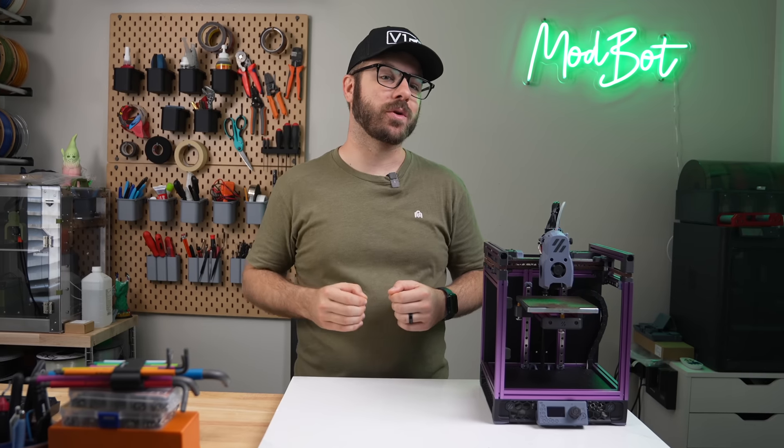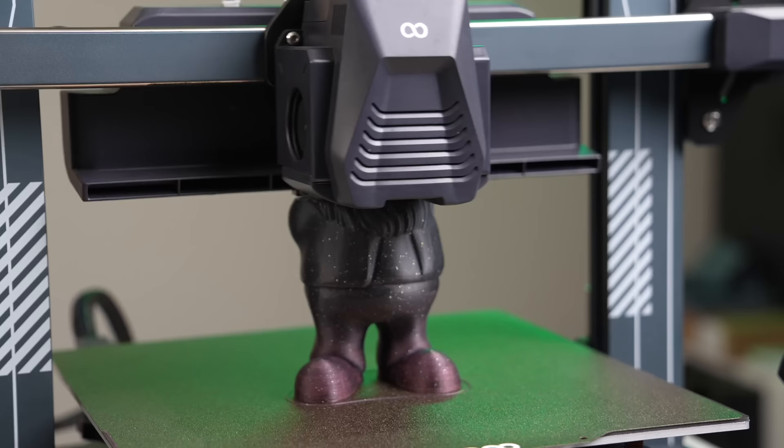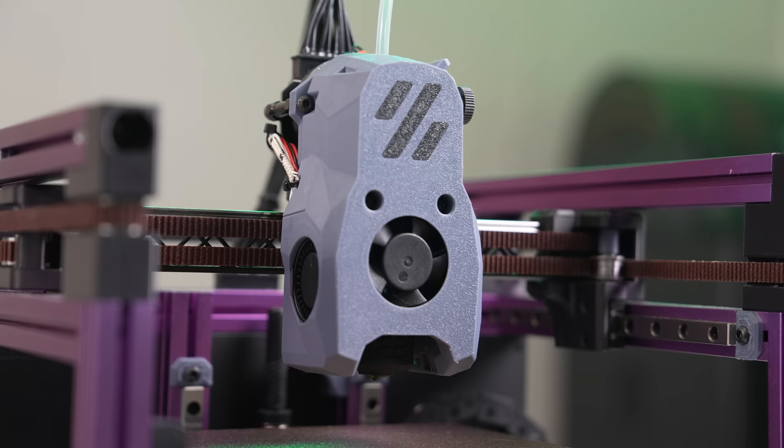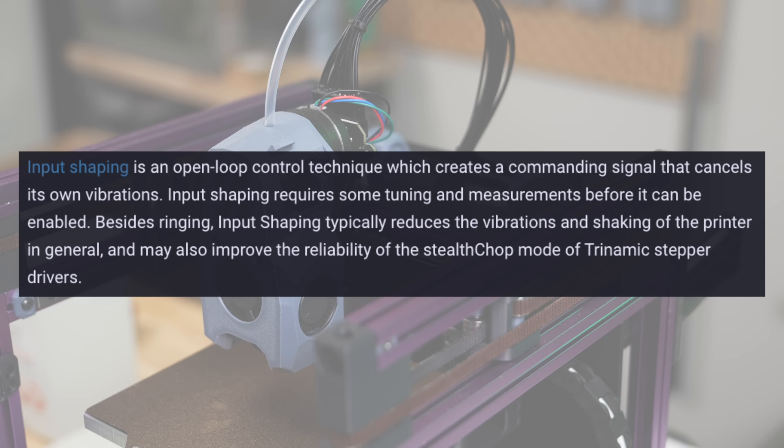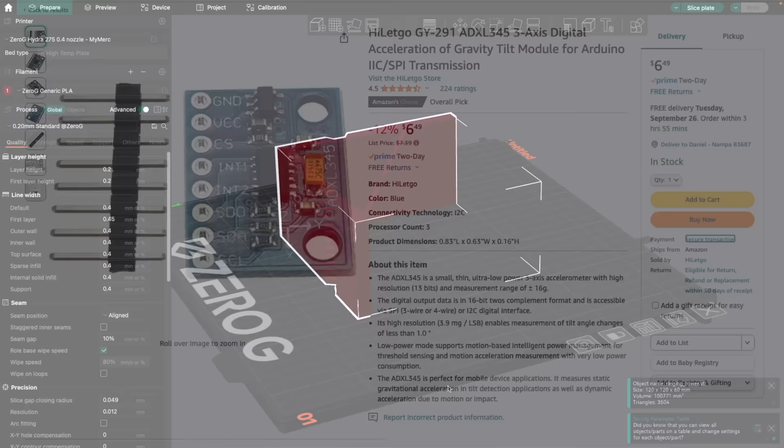Input shaping has been nothing short of revolutionary for pushing the bounds of 3D printers. It allows them to print much faster while minimizing the effects of things like ghosting and helping to reduce machine vibrations. Until recently, I had a general idea of what it was, but a big portion of it always remained a mystery. Klipper describes it as an open loop control technique which creates a commanding signal that cancels its own vibrations. Although this can be tuned manually, an accelerometer is commonly used, such as an ADXL345, to measure the resonance frequencies.